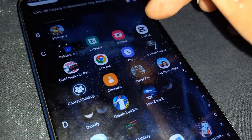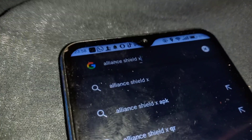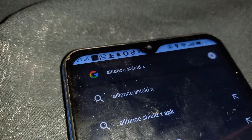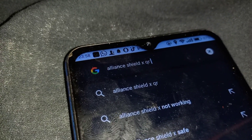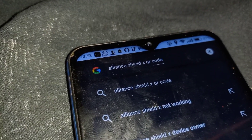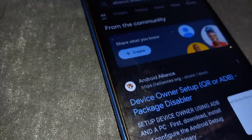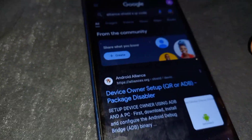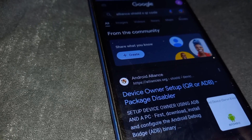Then here we are on the welcome screen. You'll need another device. Go to Chrome, then search for AllianceShieldX QR code. Go to the first website — the official website.